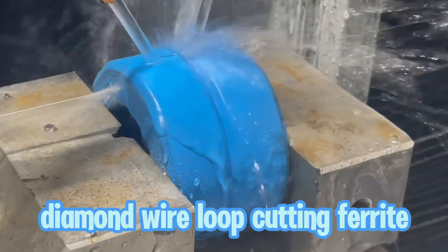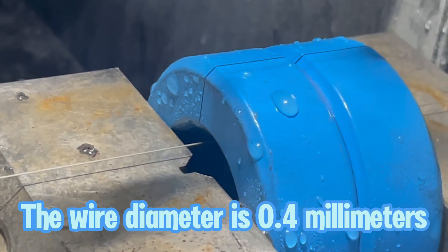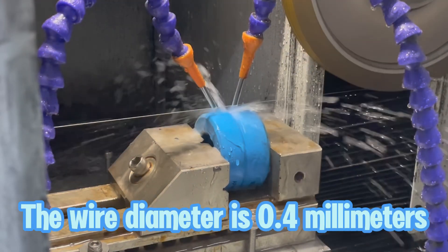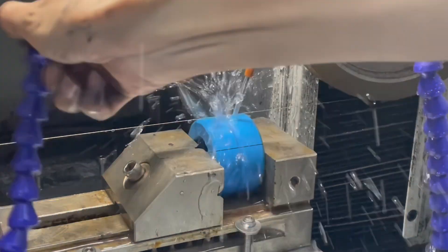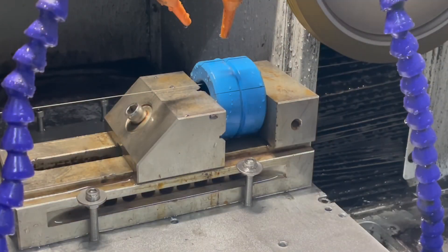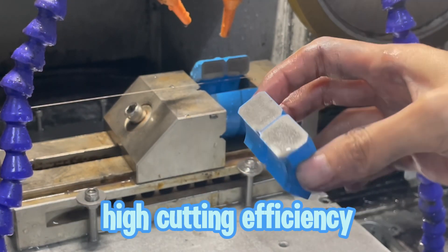Diamond wire loop cutting ferrite. The wire diameter is 0.4 mm. The cutting speed is 20 mm per minute. Smooth cutting surface without a trace, high cutting efficiency.